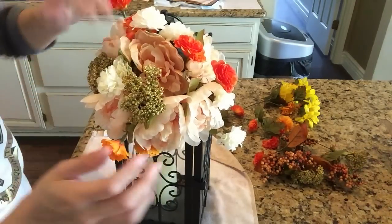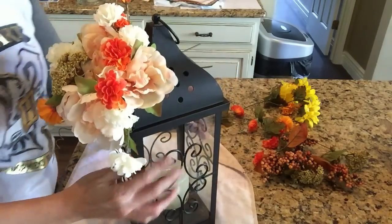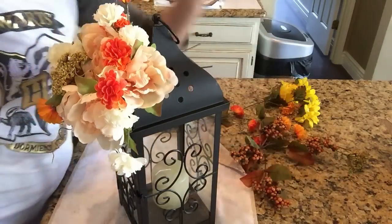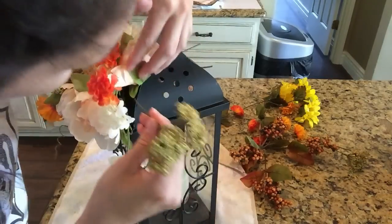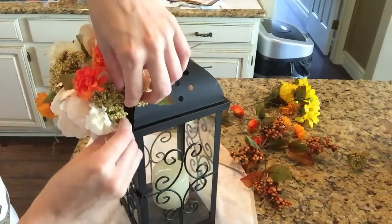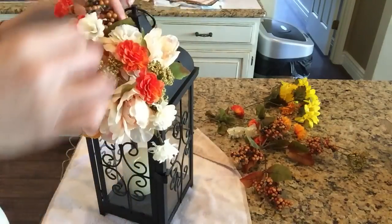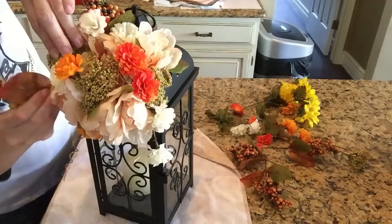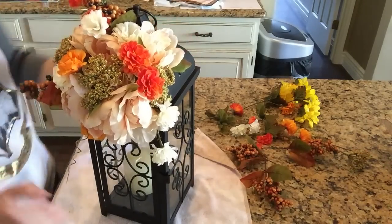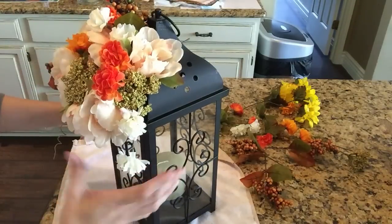I'm just basically adding my little final touches — some little grass or baby's breath-looking flowers. I just don't really know the names of this stuff. As you can see, the stems are sticking out in the back, but I'm fine with that because you're really not going to see the back if you come into my home. But if your lantern will be visible in a 360-degree view, then you want to make sure those stems aren't sticking out or aren't visible.